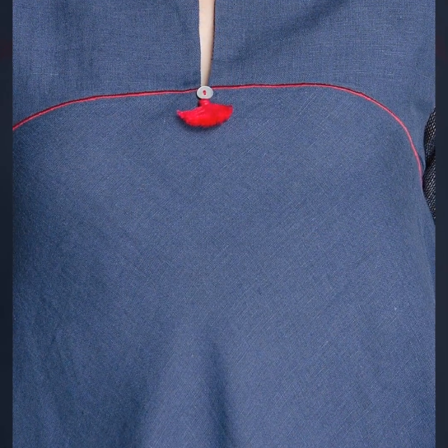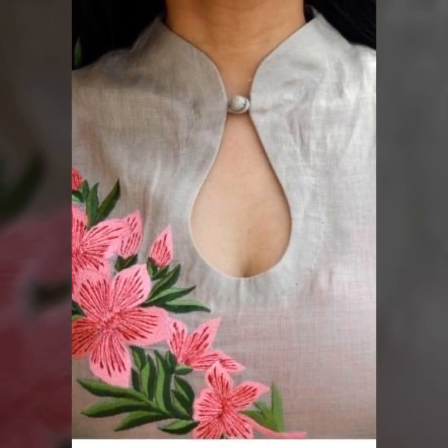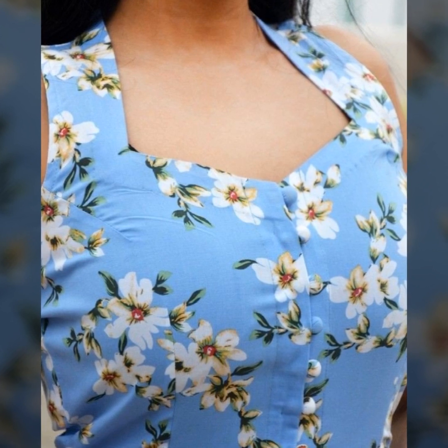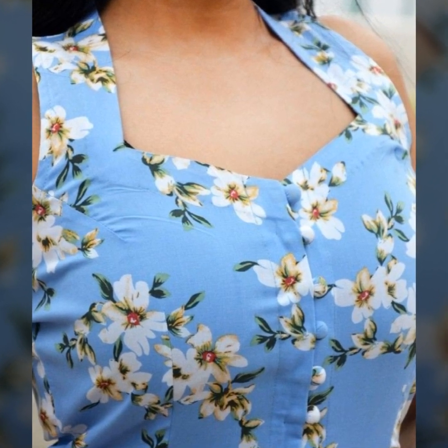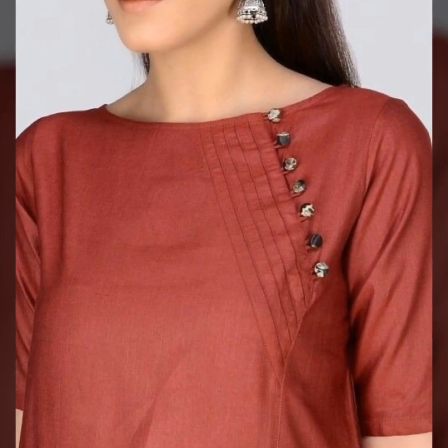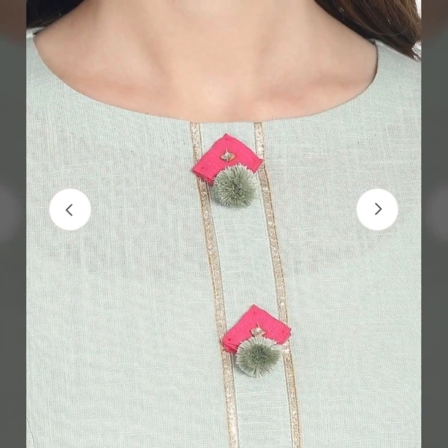It looks like a little bit of a button detail — it looks very cute. You can make a Chinese collar which looks good for office wear today. You can also try multi-color buttons and combination colors which really stand out in your kurti.